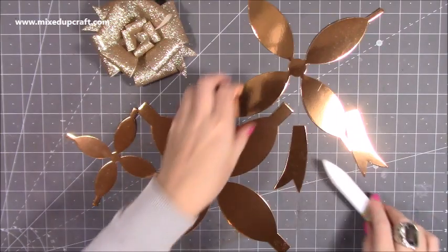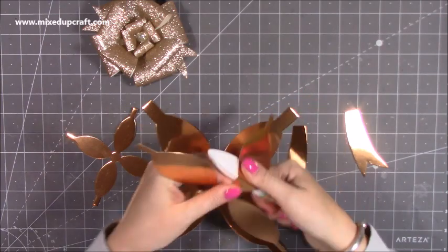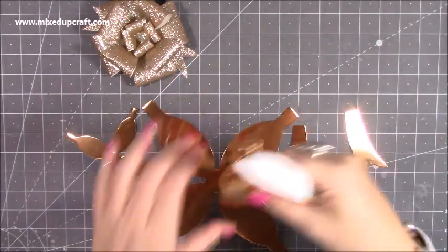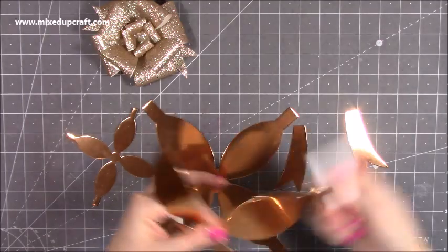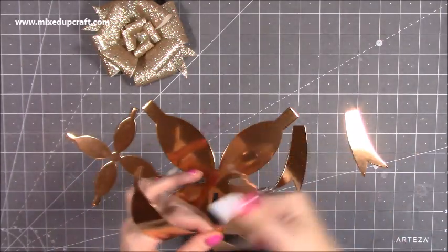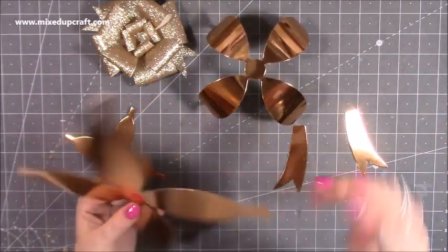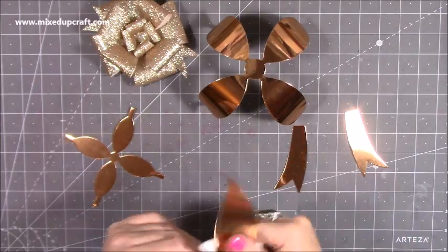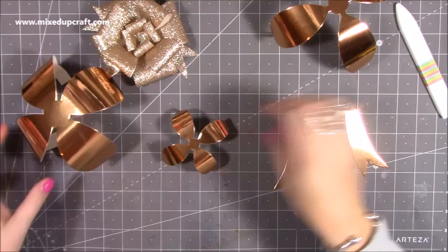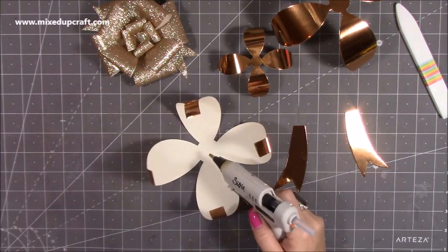Once you've got all the pieces, I find it easier if you just curl all of them. I'm just using my bone folder here — you can use a ruler, use it like a pencil. You just want to be able to roll the edges, and it just naturally helps the card go into that shape.